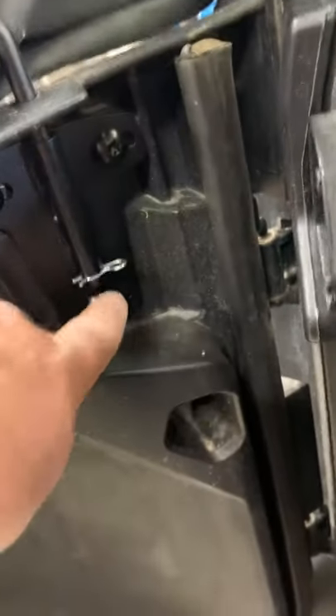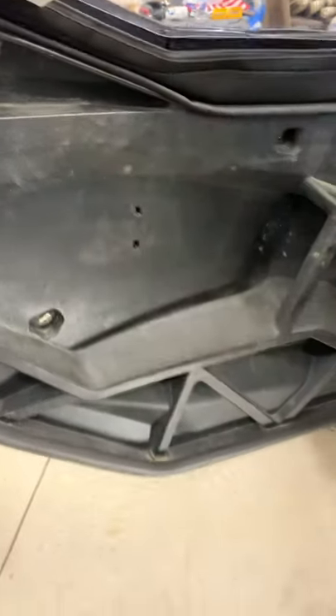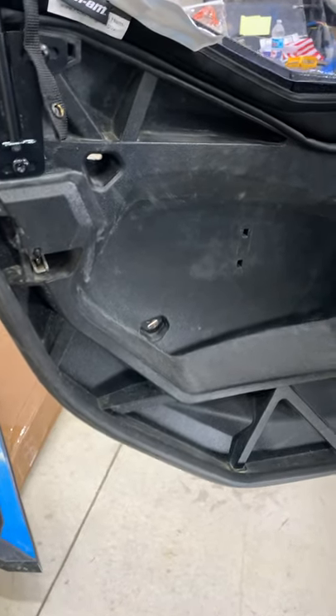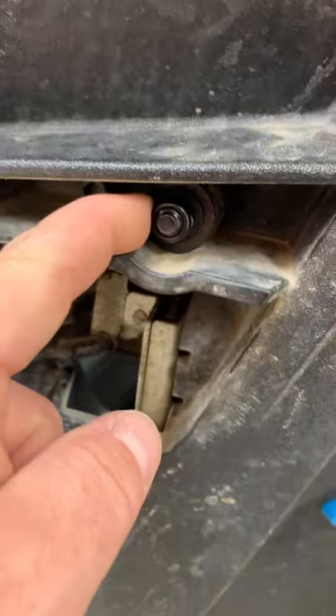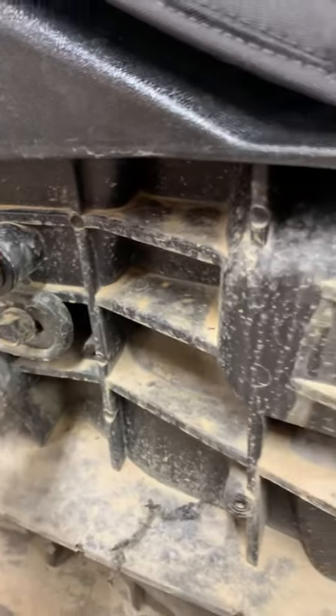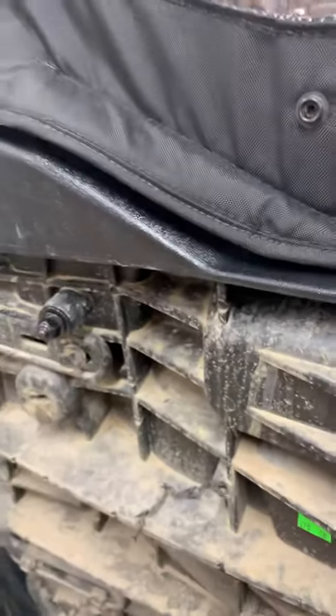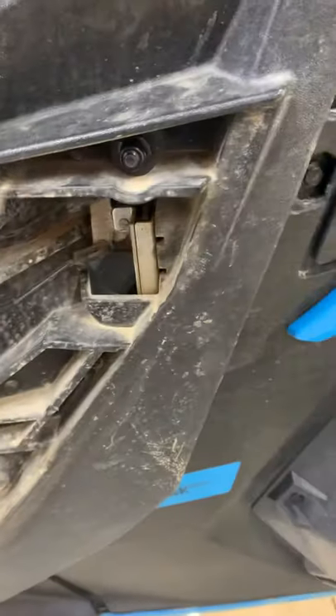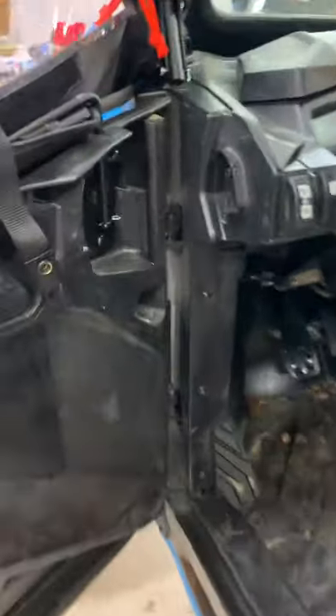Now these two bottom ones — that one there and that one there — you actually have to drill out the plastic. Don't worry about measuring it. If you look on the outside where the bolts come out, the nuts are right there. Just put your drill bit in there and it comes out perfect. I used a 5/16 drill bit and it worked out fine.